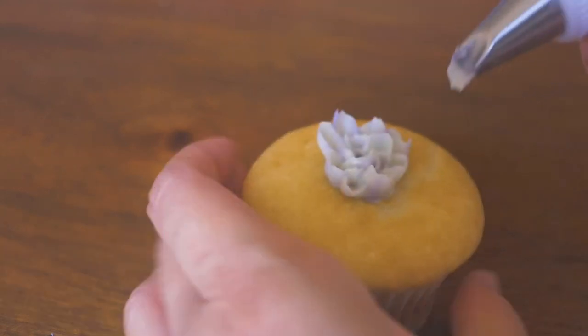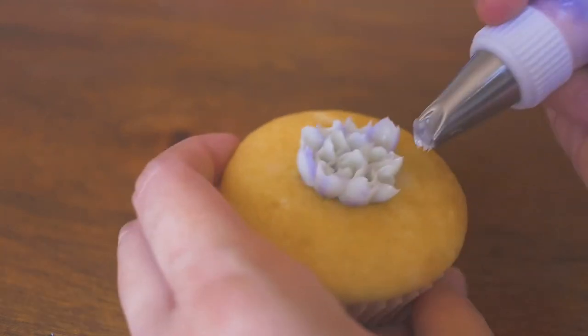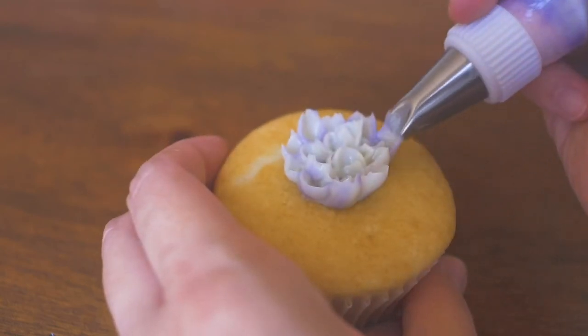Try squeezing the piping bag with the same pressure so the petals will be consistent, and rotate the cupcake as you go.